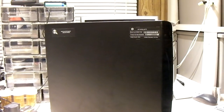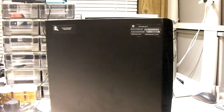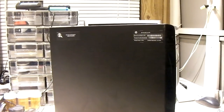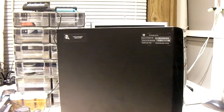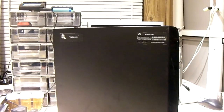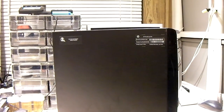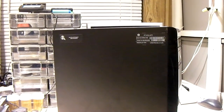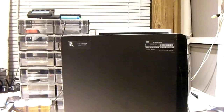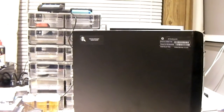Hey everybody. Here we have this HP computer. The original plan was to just do a simple CPU upgrade. This machine has a Celeron processor — it's a low-end Celeron. This is a Pavilion P2 PC, model number P2-1123W, likely meaning it could have been a Walmart model.